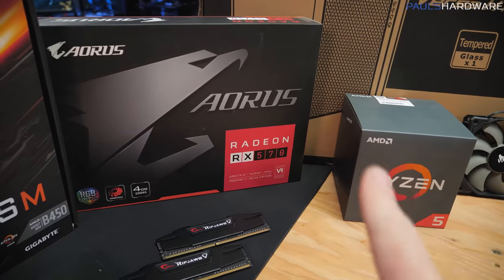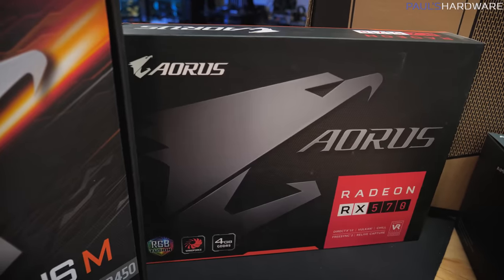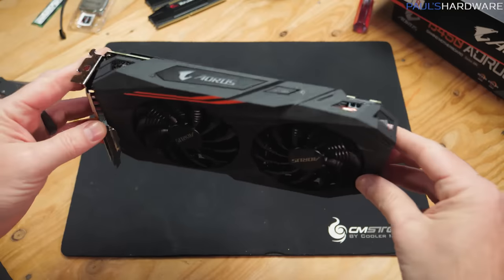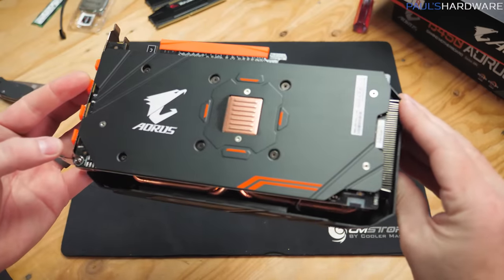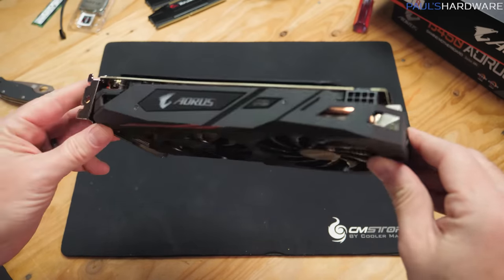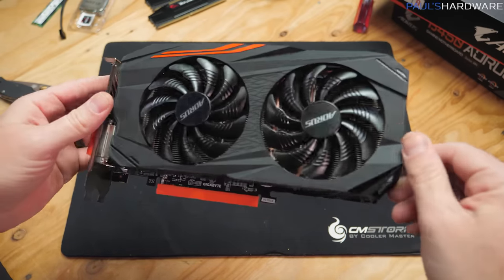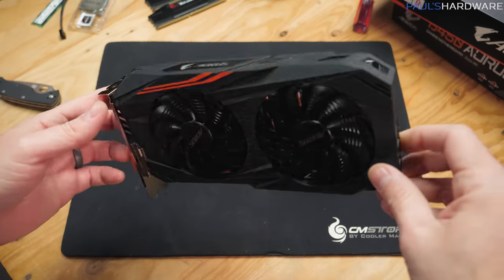Since our CPU is just a CPU and does not have graphics, we need a separate graphics card, and I think the best entry-level graphics card right now is the Radeon RX 570. This is the 4GB version, and you can find 4GB versions for around $120. In fact, this specific one from Gigabyte Aorus, which has a two-fan cooling solution, is currently available for $120 — linked in the description.